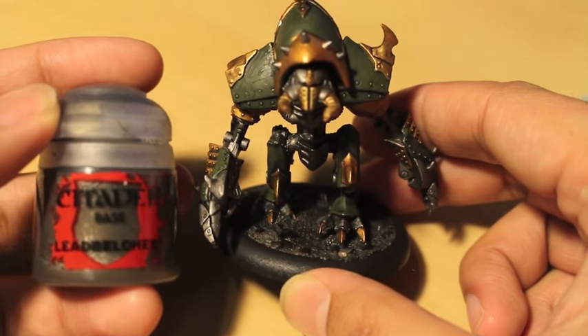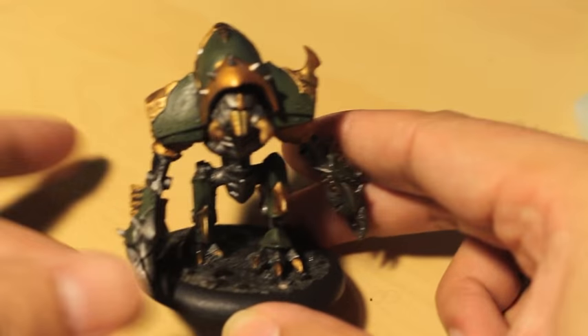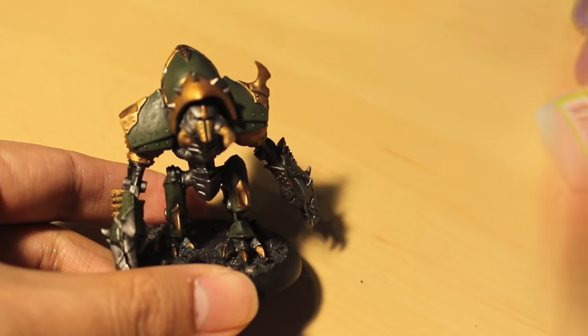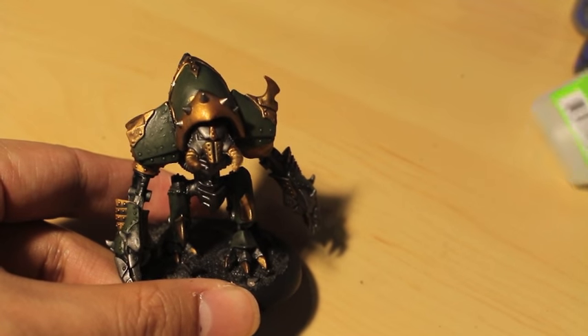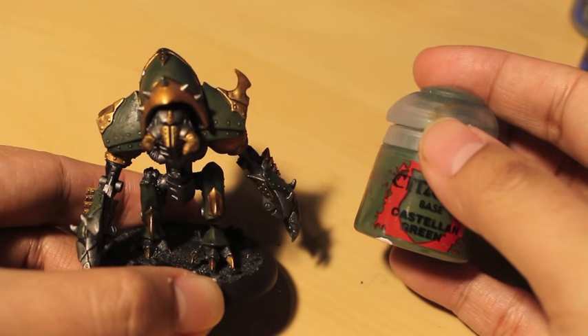You can see there's a little chip in the corner I do have to take care of before we come back in the second video. But after I primed the model in black, these are the colors that I used. I just slapped the whole thing with Lead Belcher, so when we get to the next clip you're going to see it's already done.